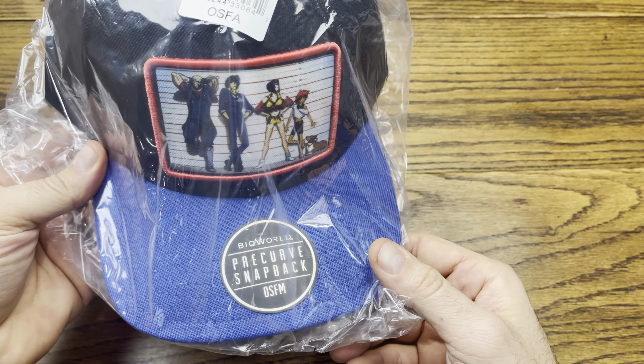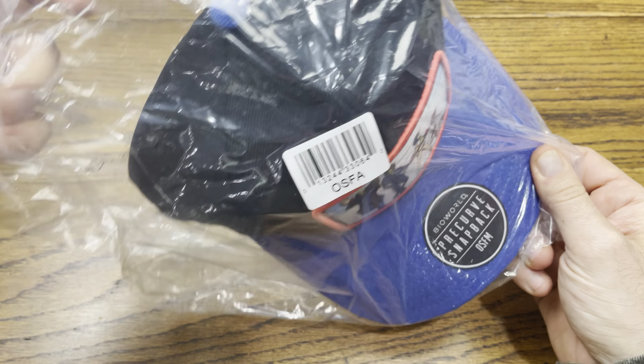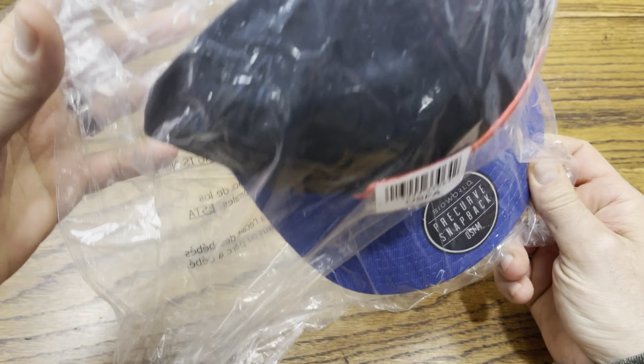We are back with another review and today we got the 'You Gotta Have This' Box 47 from GameStop — that's what they name it now. Without further ado let's hop right into this review and see what we got. I do have it cut open already because it is a rather large box. There is a speaker in here — let me pull out the first item.